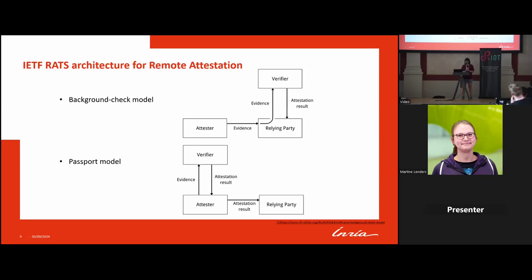The RATS working group has defined two models for remote attestation. The first is the background check model, where the attester communicates directly with the relying party, evidence is forwarded to the verifier, and the attestation result is sent back. The second is the passport model, named because it resembles how a citizen applies for a passport — the citizen sends documents to the embassy (the verifier), which generates the passport (the attestation result).